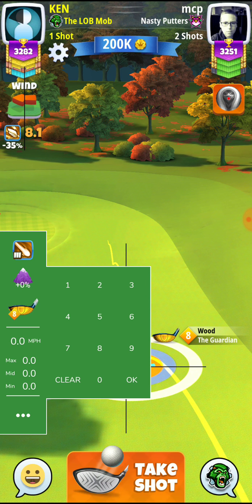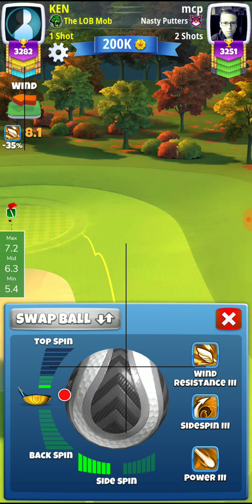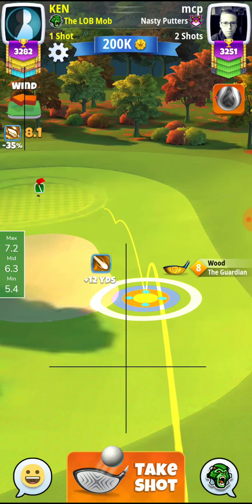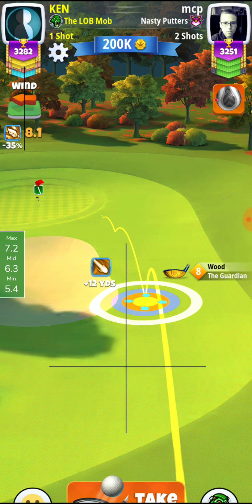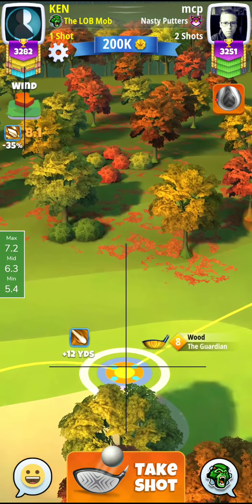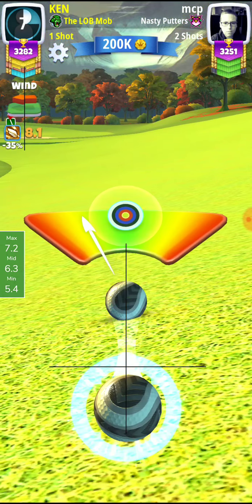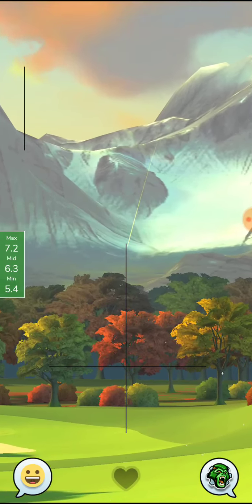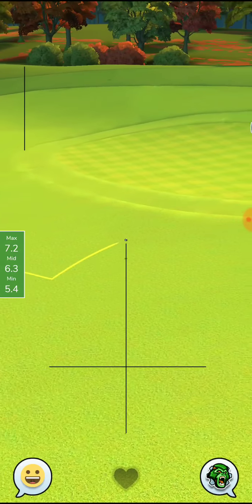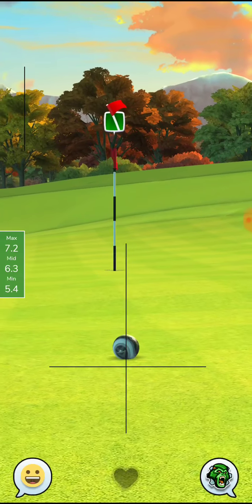So here we have no problem getting to the green even though we really messed up that shot. We're going to do one backspin here, then adjust for the wind — 7.2. No over-adjustment. Now we're going to do a slight curl; we already got the wind helping us get back to the hole, and the ground is helping us too. We can feed it on no problem, even if we mess up that shot.